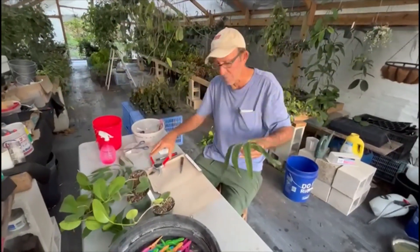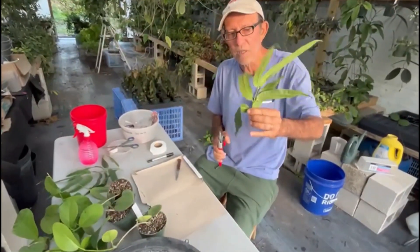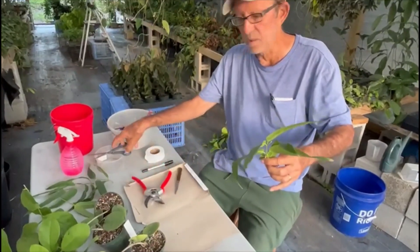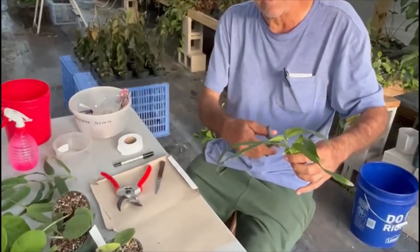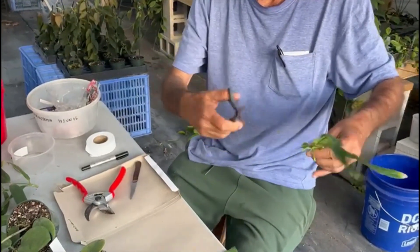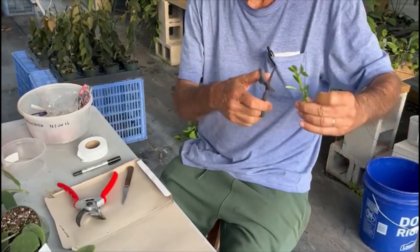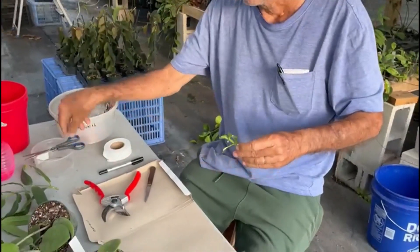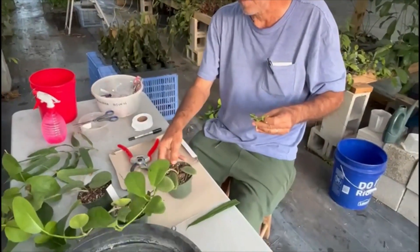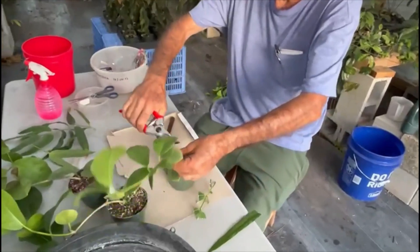I'll show you what I'm going to do. This is the one I'm going to graft, and right now I need to reduce the leaf surface of this plant. Everything was disinfected with alcohol. I'm going to choose this one here — it has a pretty nice stem — and I'm going to cut right here.